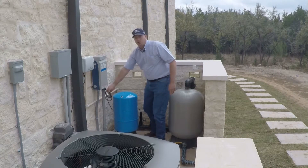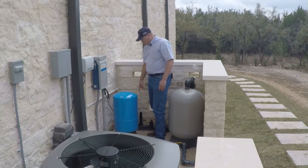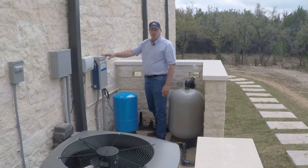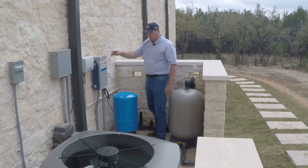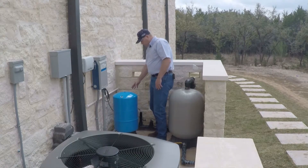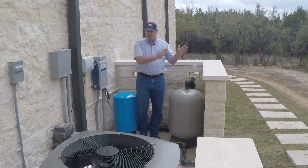We also have this small transducer cable here that comes out of the controller and goes down and connects into the pressure transducer. It's just reading the pressure, telling the controller when to turn the pump on and off. The water line coming from the well goes into this pressure tank and comes out of this tank, goes through a series of valves and then on out to the irrigation system.